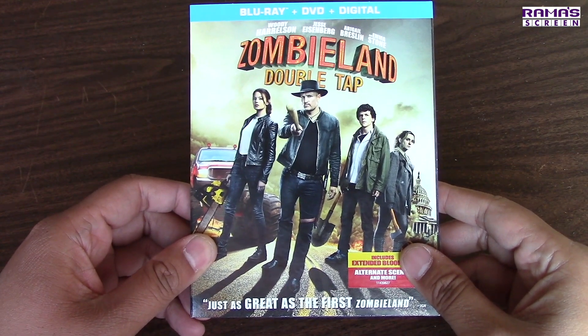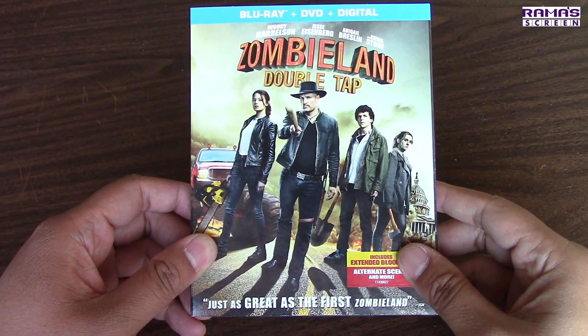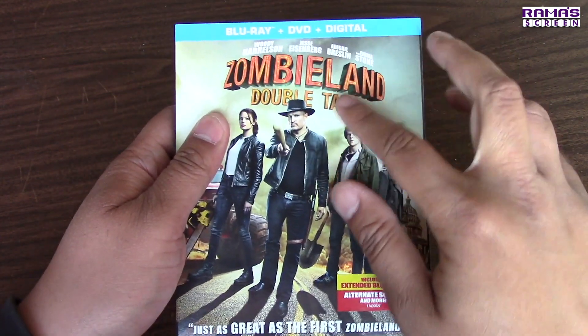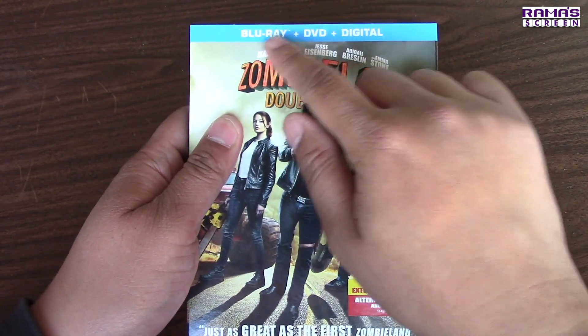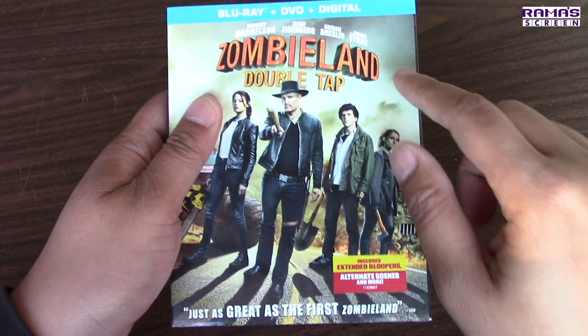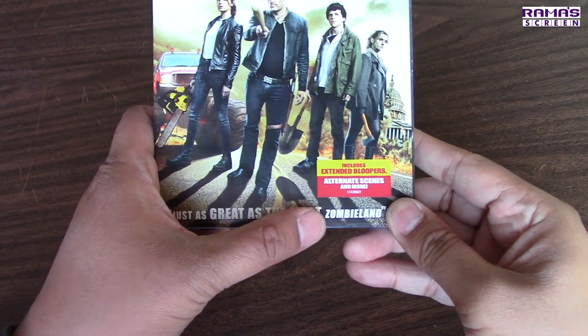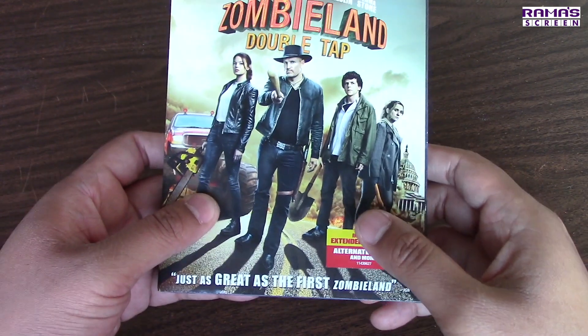Enough with the jibber-jabber — let's unbox this, shall we? Here it is. I feel so rock and roll just holding this. Zombieland Double Tap Blu-ray DVD Digital Combo Pack. Just as great as the first Zombieland — bigger and better, I would add.